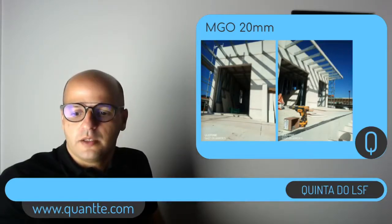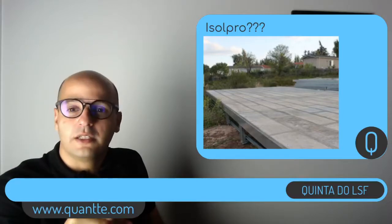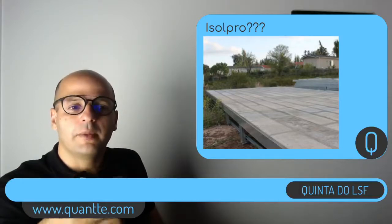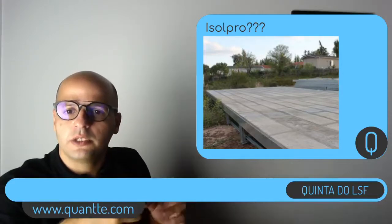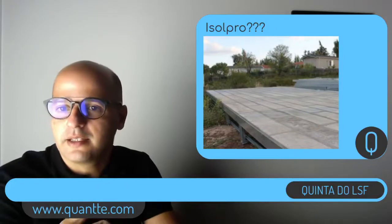Além do OSB e do MGO, vamos falar do Isopro. O Isopro é um material português — é uma placa de betão leve de 4cm, bastante interessante para você utilizar na fachada. Se o seu cliente tiver um pouco de preconceito quanto ao Sferovit ou outro material de isolamento, achando que é uma coisa muito frágil, você acaba quebrando esse preconceito utilizando o Isopro. O Isopro é uma placa de betão leve, ela tem Sferovit na sua composição — é uma mistura — mas você bate nela e é um material bem rígido, quase como se fosse um bloco de betão.